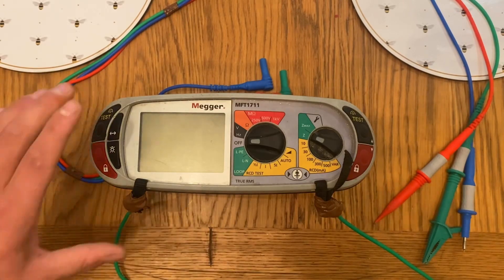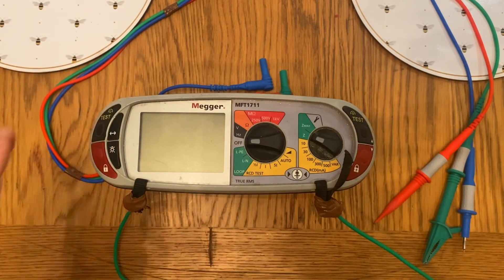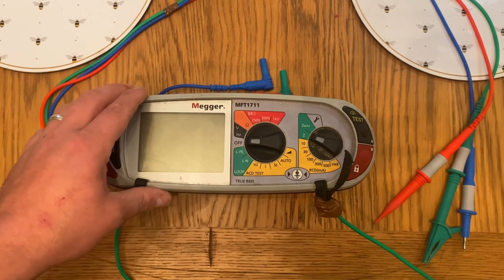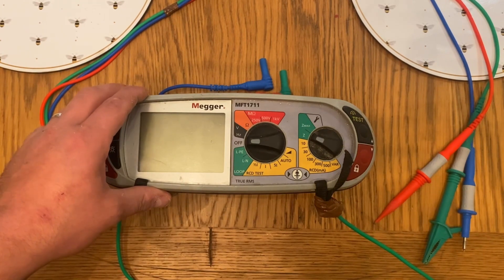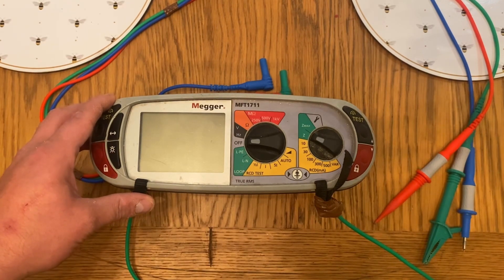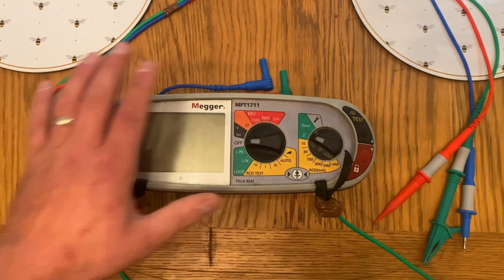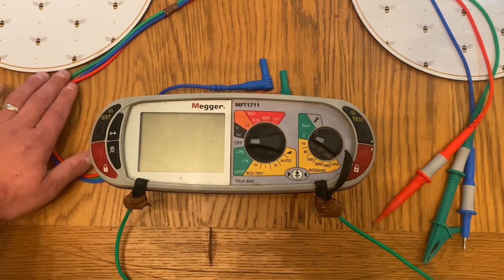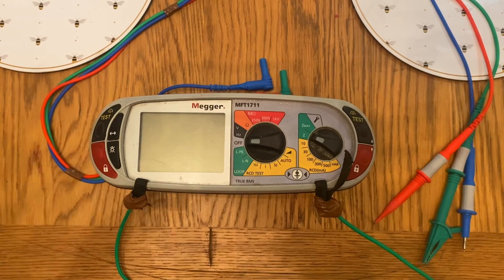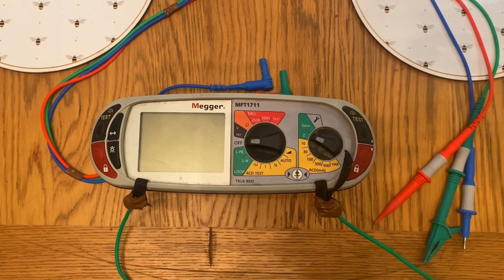So first of all, let's look at what we've got. We have our multi-function tester here, and never get confused with the term multi-function tester — it's actually made up of lots of different testers, and it's those different testers that we'll talk about today for the dead test. This is the body of the tester here and we also have a set of test leads. The test leads must comply to GS38 dependent on what test we're actually undertaking, and there'll be a link in the description where you can download a copy for yourself to have on your phone for college purposes.